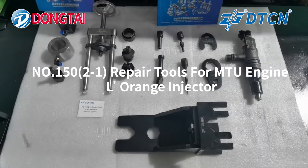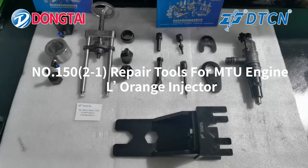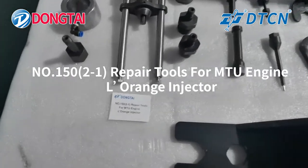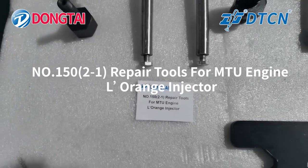Hi everyone, this is Stone Tie Machine. Today we'll introduce our new tool, number 150-2-1, repair tools for MTU engine LaRange injector.